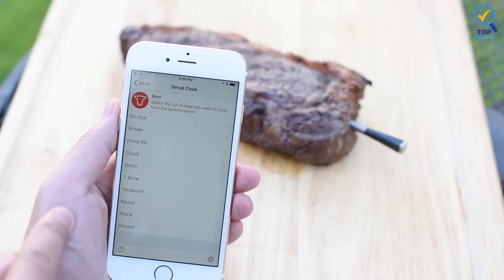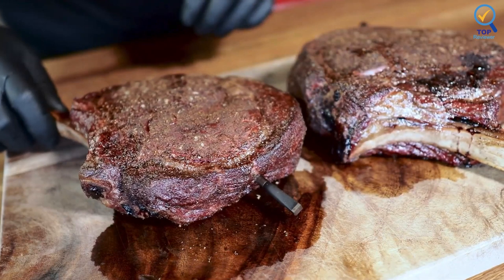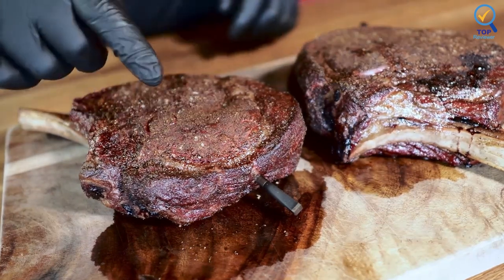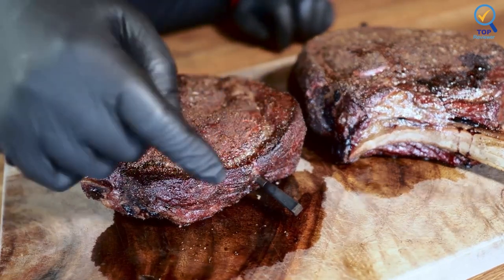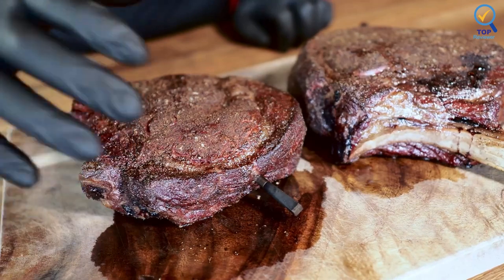Whether inside a drawer or on the fridge, the probe is also dishwasher safe, so cleanup is simple. For everyday roasts, barbecuing, and large cuts of meat, the MEATER Plus is a great option. The margin for error is small, so anyone who regularly works at higher heats should be aware.